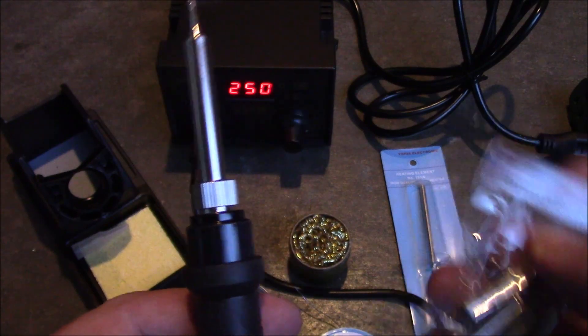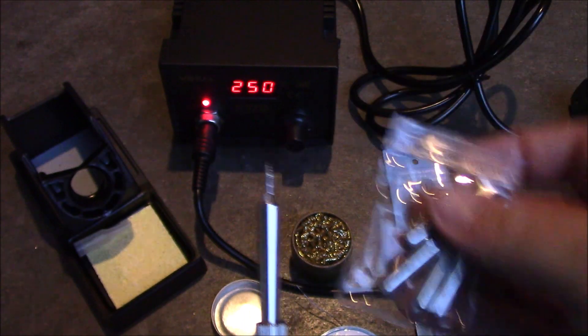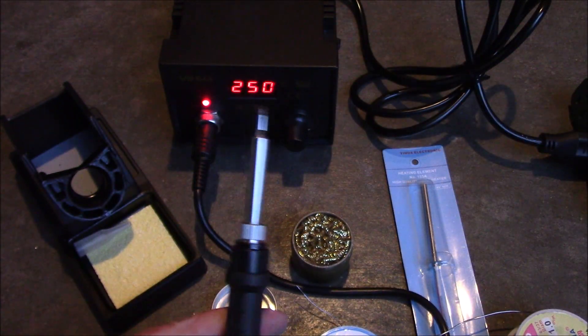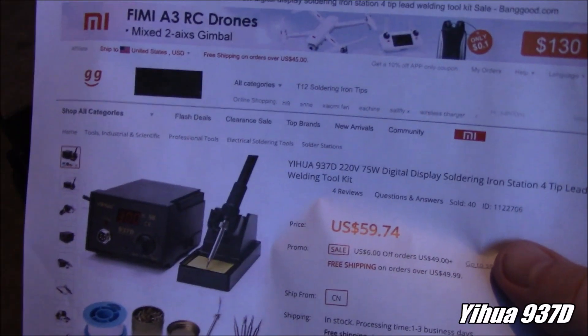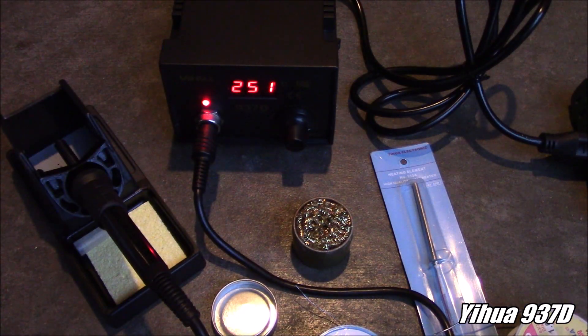To change the tips, you just unscrew the collar, the sleeve slides off, then the tip pulls off — put the new one on and reassemble. Of course, don't do it while it's hot — that would be bad. So this is the Yahuwah 937D soldering iron. It came from Banggood; if you're interested, I'll have links down in the description.